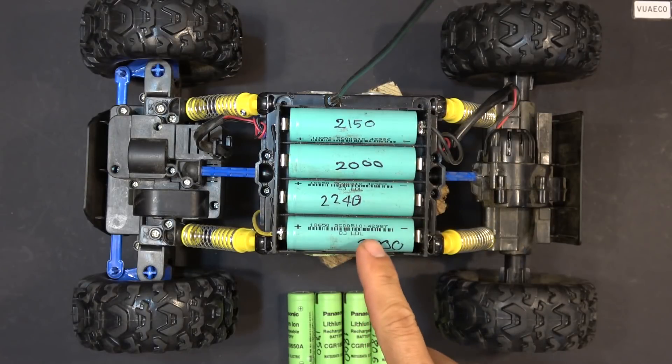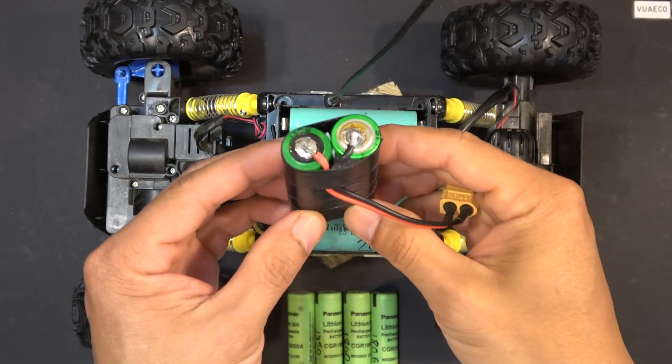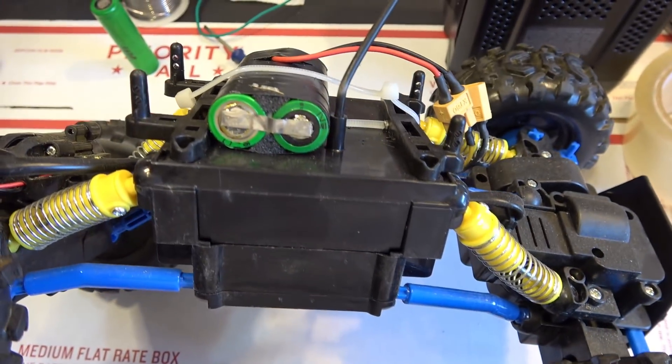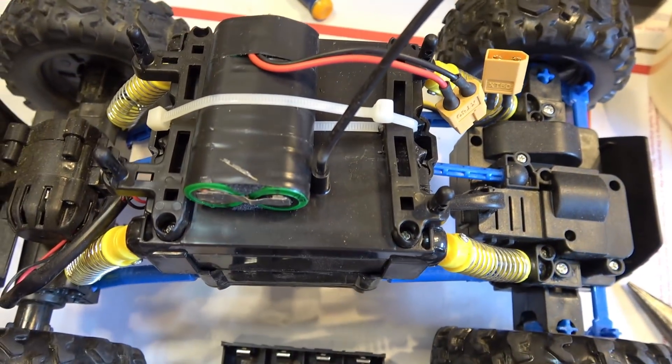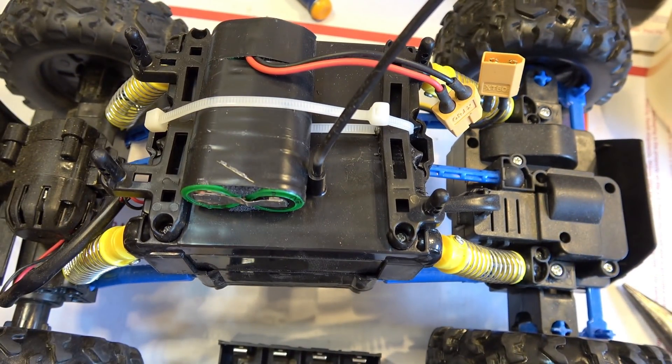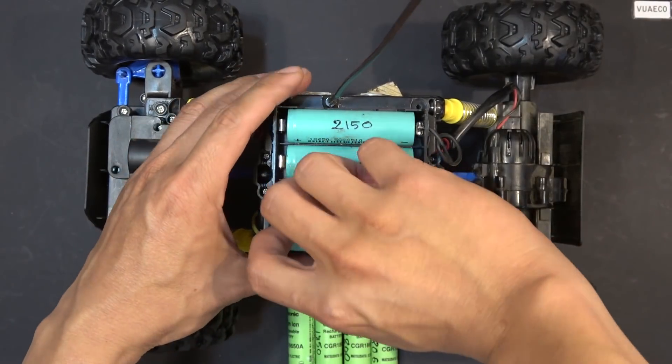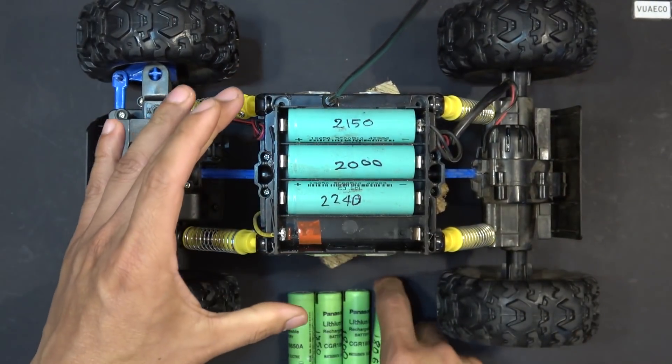Before installing this cell holder, I had just used a couple of 18650 cells, soldered on an XT60 connector, and tied them to the top with a zip tie. The problem with that setup is when the battery is low and you're still playing, you can't easily replace it — you have to cut the zip tie, remove the battery, put a new one in, and use a new zip tie. That's a lot of work and very inconvenient. With a cell holder like this, I can just easily remove the cells individually, put in new cells, and keep on playing.